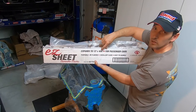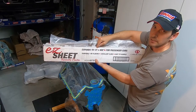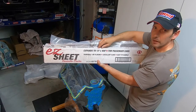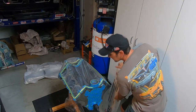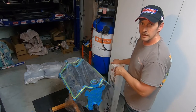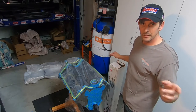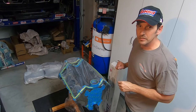There is a product called Easy Sheet. This one is 12 feet wide and 400 feet long. They make a 16-foot version and a 20-foot version. It is made for automotive painting. I actually used this when I painted my car, and I'm now using it on the engine block. Being 12 feet wide, I can hang it from the ceiling and now I have a paint booth.